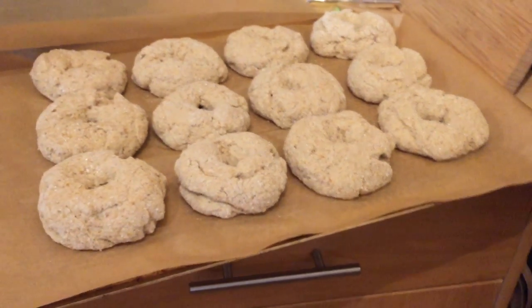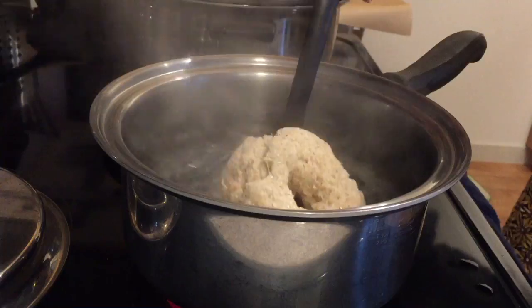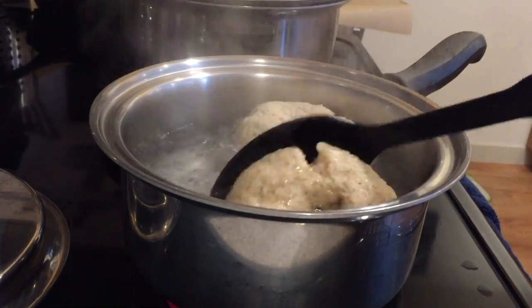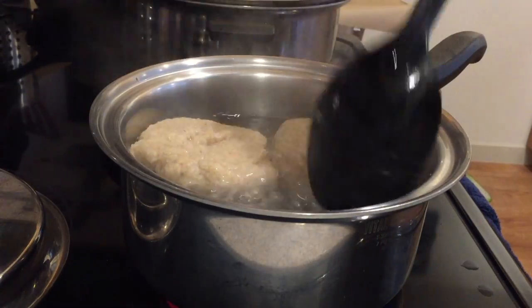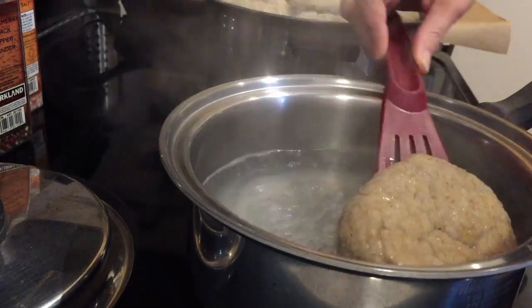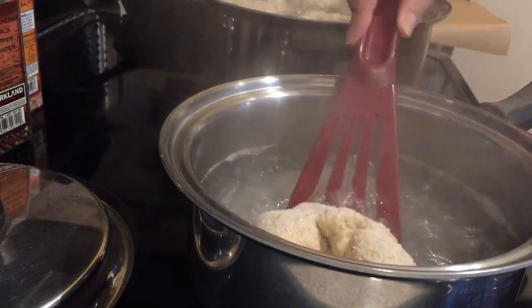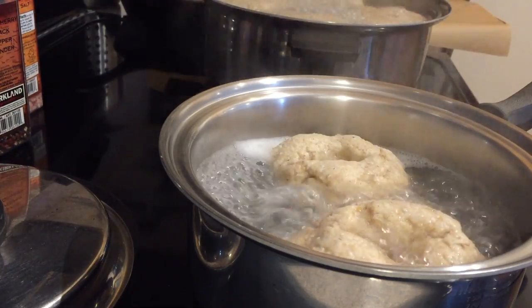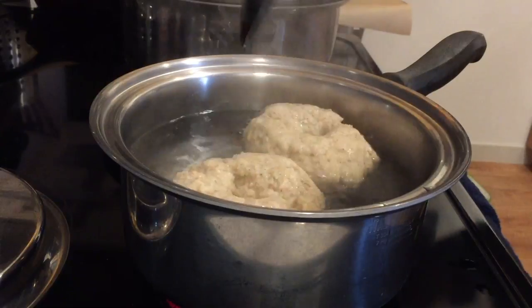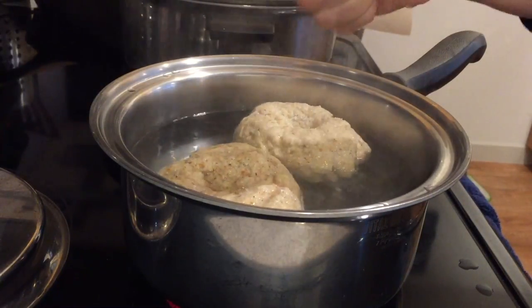Here they are after rising. So after rising, it was time to boil them. I got a couple pots of water going and just put them in one at a time, boiling them on each side for two minutes. It actually smelled really good — kind of that yeasty baking bread sort of smell. Oh my God, I'm so excited! I think it's gonna work. It's gonna work!